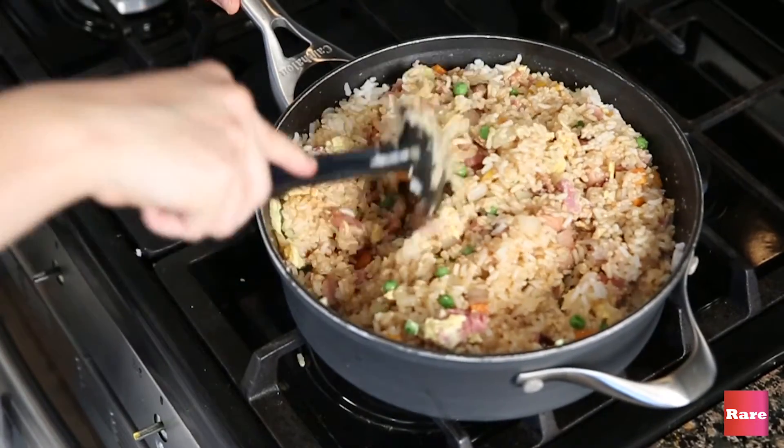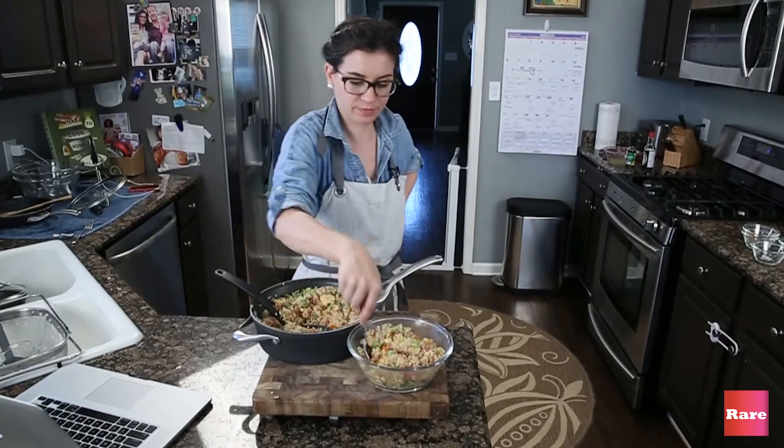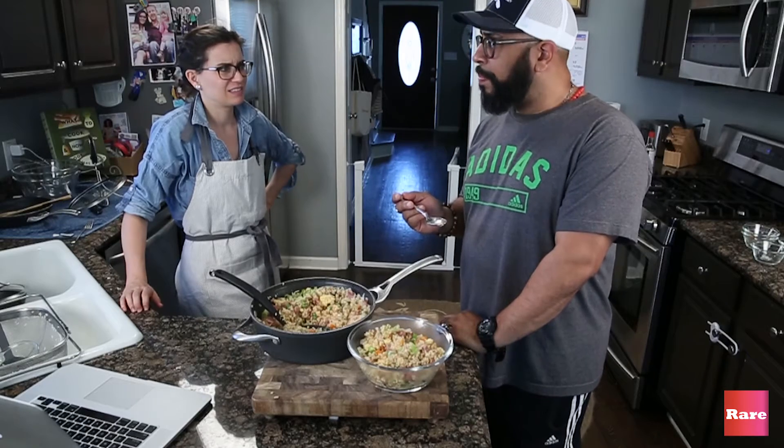We haven't tasted it yet though. All right, come try it. Tyson hates leftovers — let's see what he says about this.